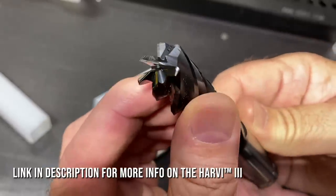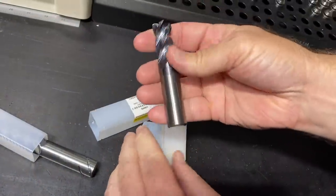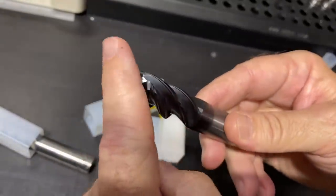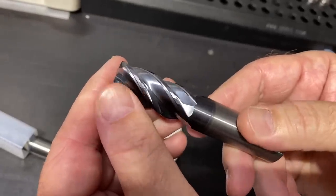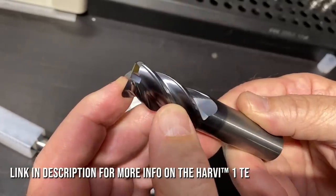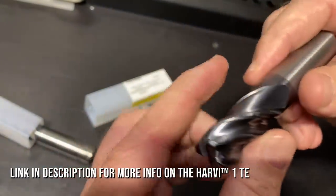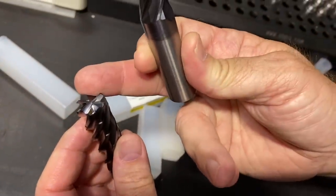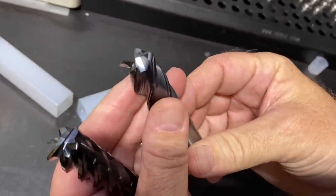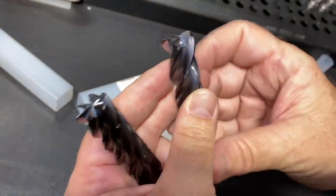Now this is a Harvey 3 — six flute. And this is a Harvey 1 TE. See that same gash right there? Look at that angle on it, and look at the flute as it comes through. Now if you're peripheral milling and taking the same radial depth of cut, this guy is not going to compete with the Harvey 3, simply because you have four flutes. But they're not supposed to compete with each other, because as machinists we have to understand when to use certain tools.